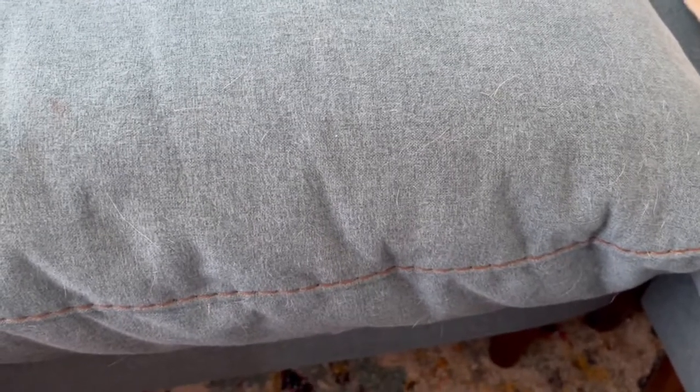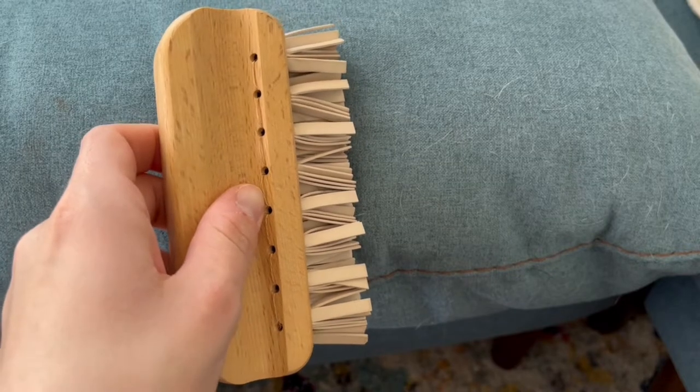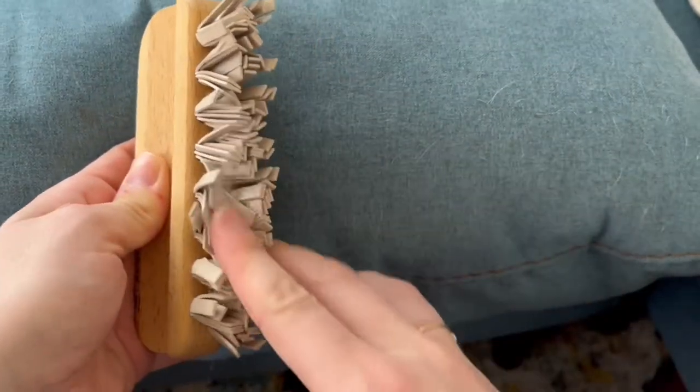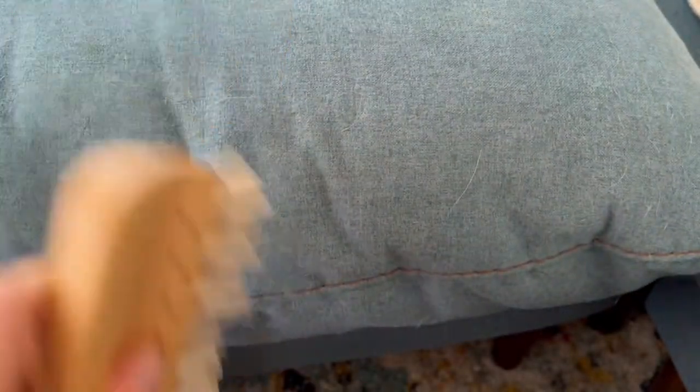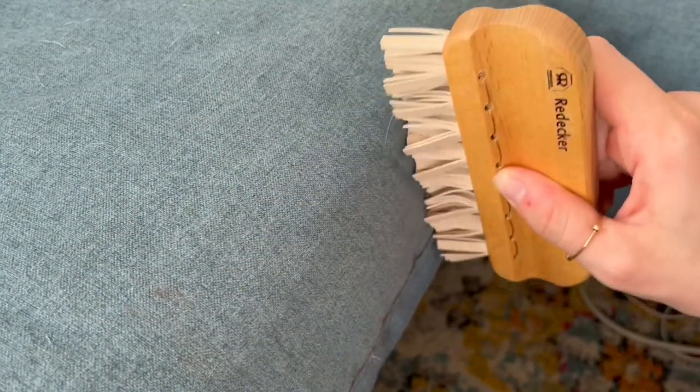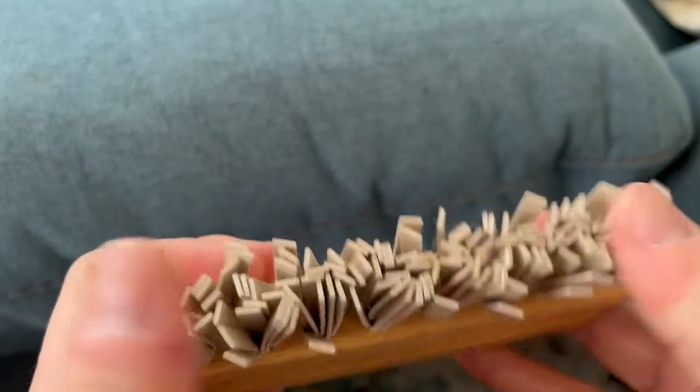I think you're supposed to just go in with this thing dry and it should remove the hair using static electricity that's generated in these rubber fibers. Let's just do a nice back-and-forth action here. Okay, yeah, that looked like I picked up a good amount actually — there's also some fuzz there.